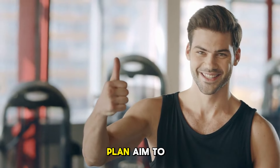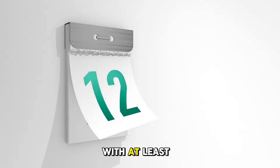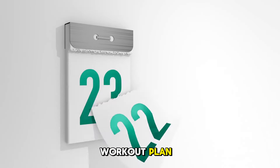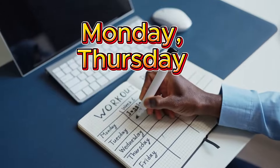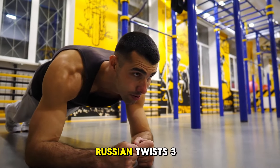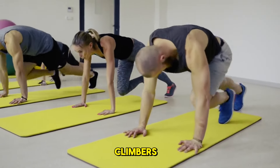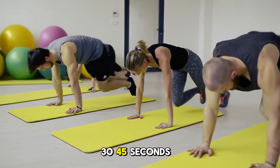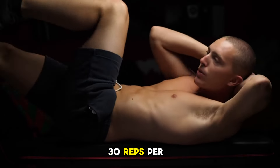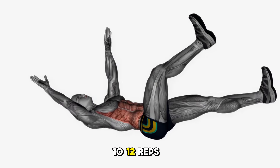Now let's talk about incorporating these exercises into a workout plan. Aim to perform this core routine two to three times per week with at least one day of rest between sessions. Here's a sample workout plan for Monday and Thursday: Planks — three sets of 30–60 second holds. Russian twists — three sets of 20–30 reps. Mountain climbers — three sets of 30–45 seconds. Bicycle crunches — three sets of 20–30 reps per side. Dead bugs — three sets of 10–12 reps per side.